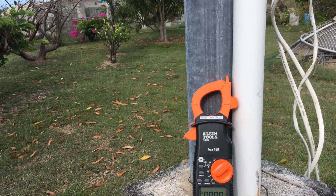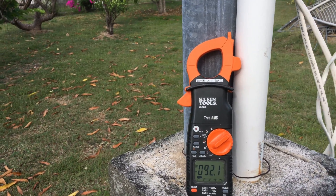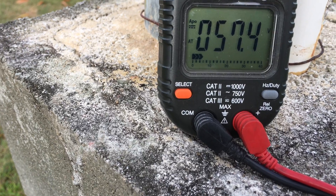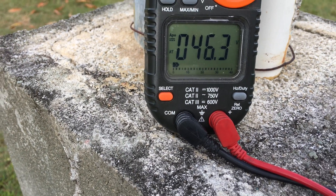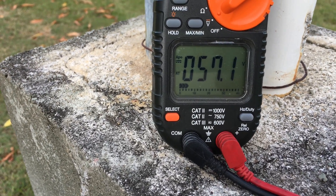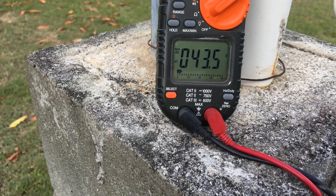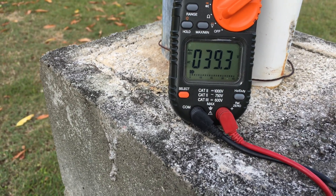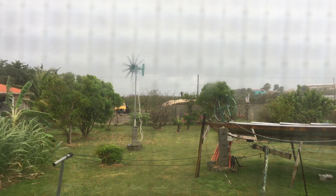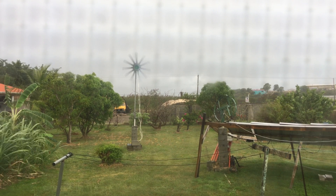I would just love to connect a load and see exactly what power I'm getting out of it. Well, it's raining quite a bit, and here's what she's doing — clocking away. Unfortunately I can't get to do some measurements there.